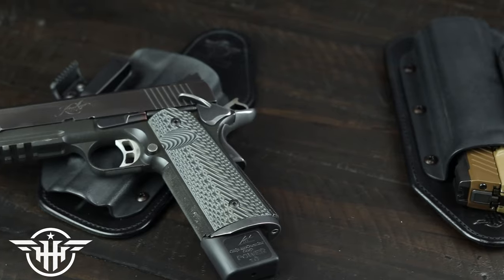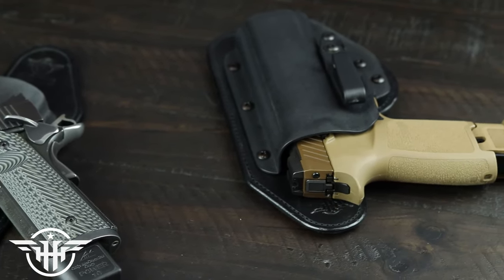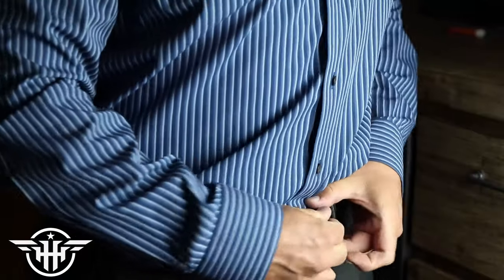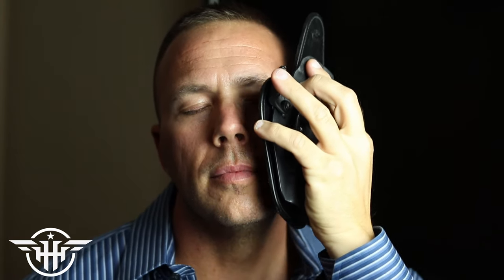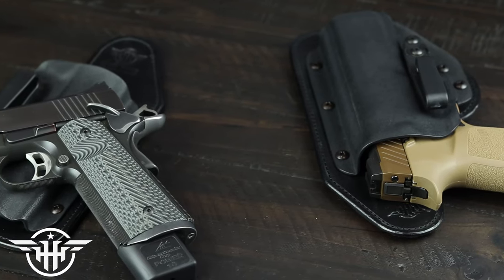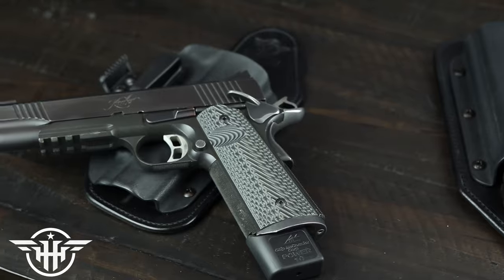Before we get into that, a shout out to the sponsor of today's video: Hidden Hybrid Holsters, bringing you that sweet leather for your holster needs or just a little something to keep your pants up in the way of a belt. Whether it's for a dressier occasion or you just prefer leather, check them out at HiddenHybridHolsters.com or the link in the description. Hidden Hybrid has sponsored a few videos here on the channel, which helps me grow and get ammo, because none of this stuff is free.